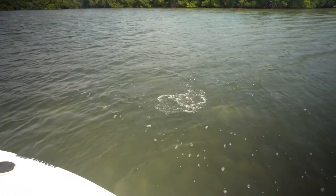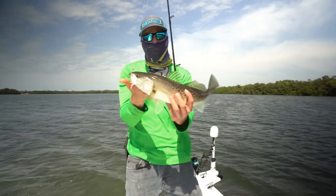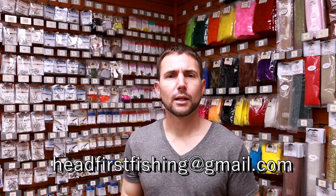Come by the stores — Tampa Fishing Outfitters, Tarpon Fishing Outfitters, and definitely St. Pete Fishing Outfitters — pick up these lures, give them a shot. Shoot me an email at headfirstfishing@gmail.com and let me know how you do.